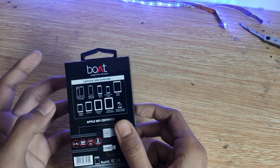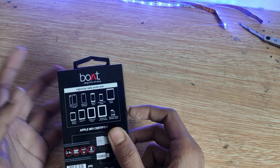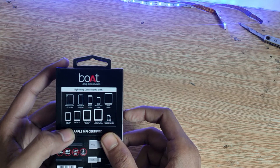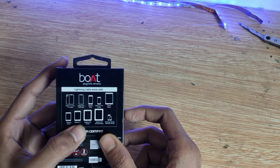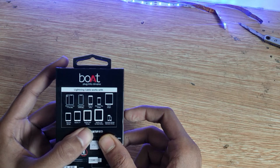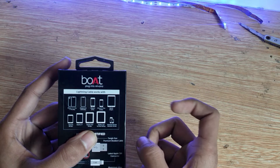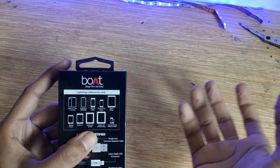This cable is compatible with iPhone X, XR, XS Max, iPhone 8, iPhone 7, 7 Plus, iPad Air, iPad 5th generation, iPad Pro 11, iPad Pro 10.5 inch, and 7th Gen iPad taken up to 2015.